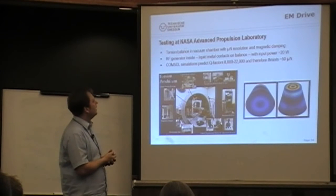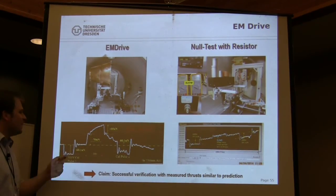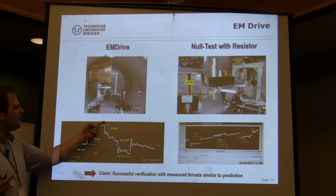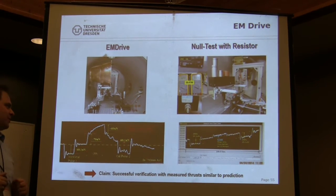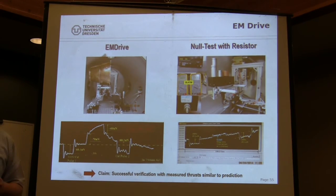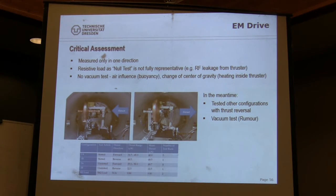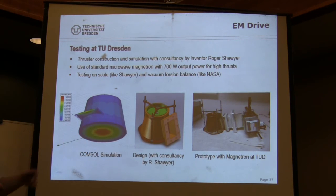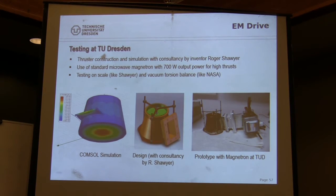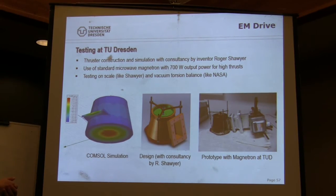Then there was the NASA work, which started to get really interesting. We also did console simulations and sent the design to Roger Shawyer to check if it was the correct way. That's our cheap version of building the EM Drive. We made it out of a solid to avoid many machining issues, to make it really as sleek and tight as possible. We used a commercial magnetron from a 50-dollar microwave oven from the consumer market.